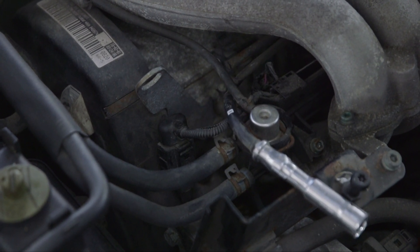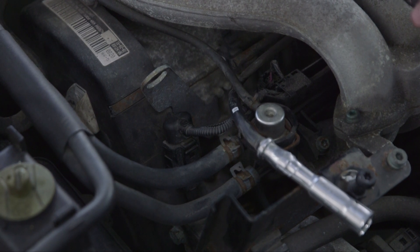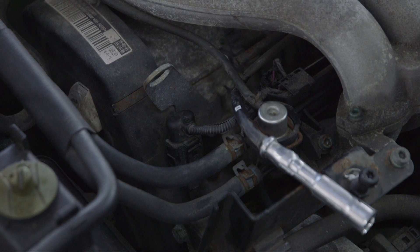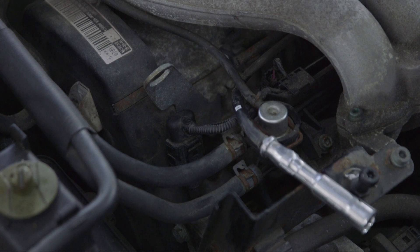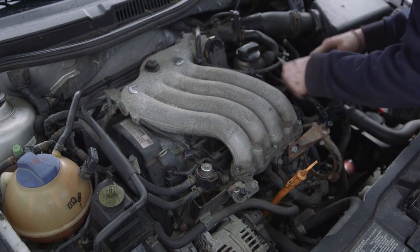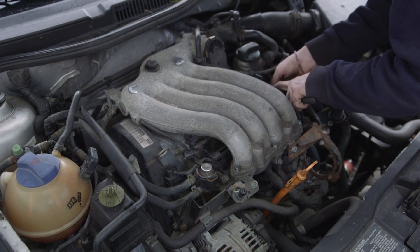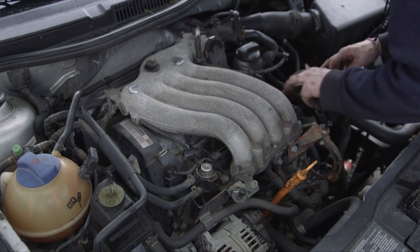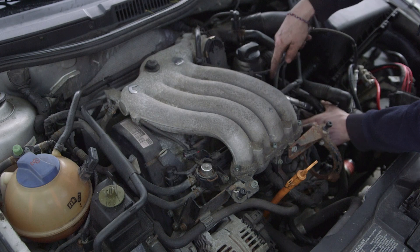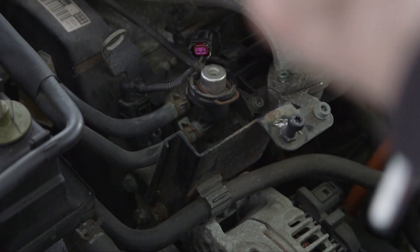You're just going to do the same with all the rest of them. They're tucked underneath here so they're kind of hard to access. We could take the intake manifold off, but we don't have to because there are ways around it. One of the tools you're going to need for this is a spark plug socket.